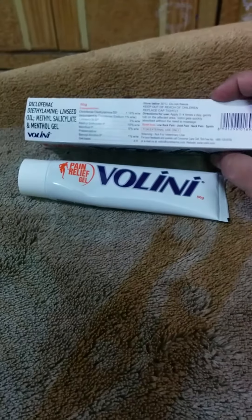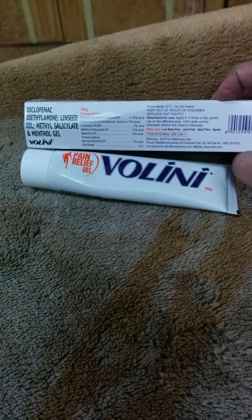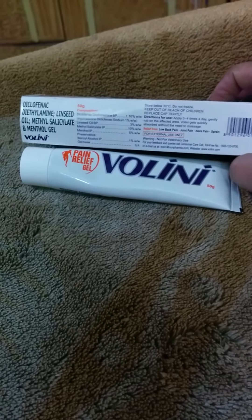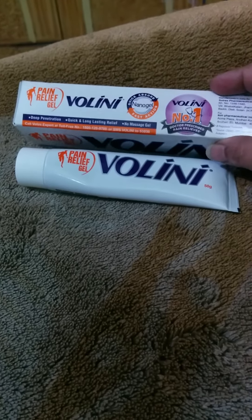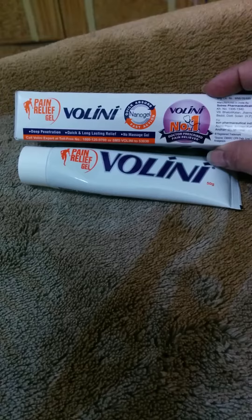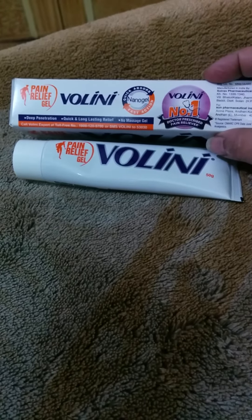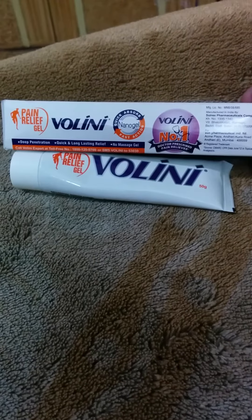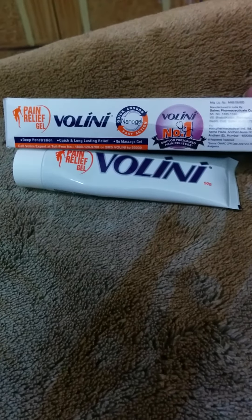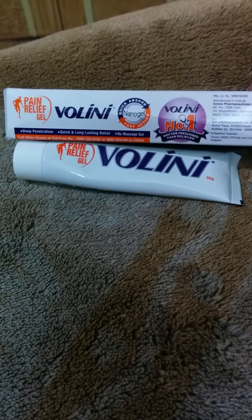This has methyl salicylate, menthol, and benzyl alcohol. It is a deep penetration, quick and long lasting relief, no-massage gel, which means it works quickly without heavy rubbing or deep massages — it absorbs quickly.